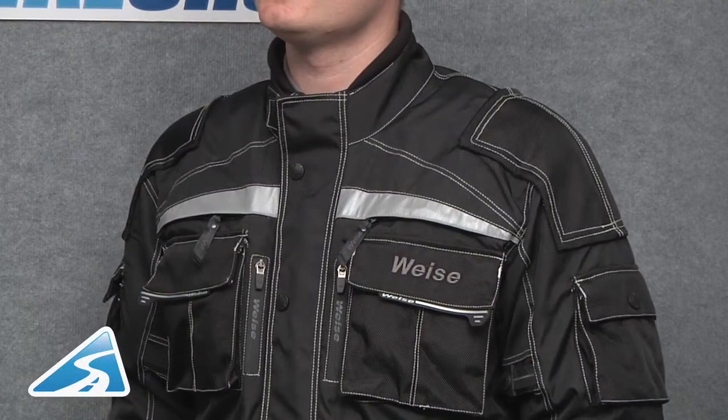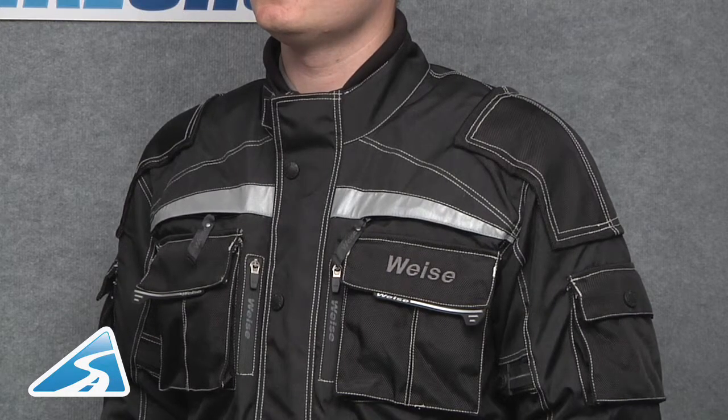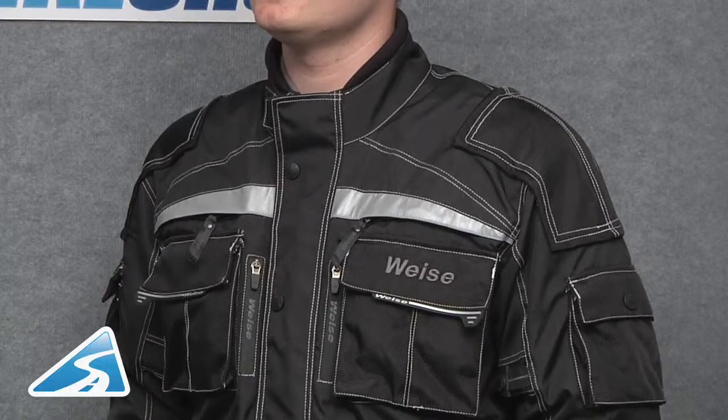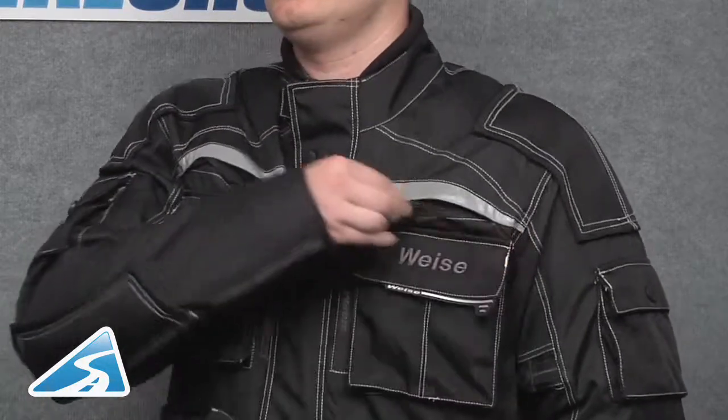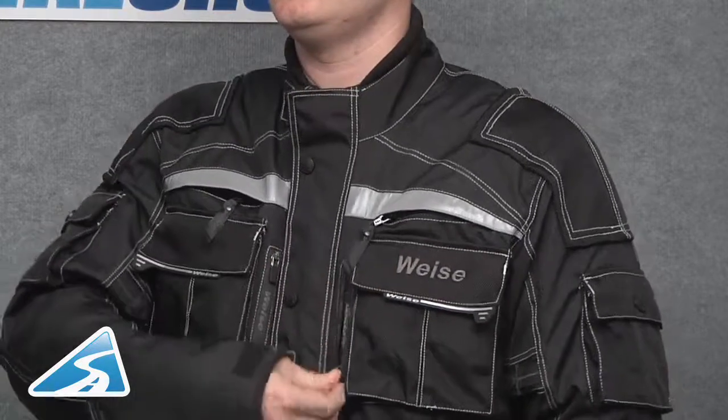If we take a look at the top section of the jacket, we can see there's a neoprene collar for all-day riding comfort, and it's got a single Velcro adjustment. There are four vents on this jacket — two are concealed to the upper chest, these have scotch-like panelling above them, and two self-sealing zips vertically located.